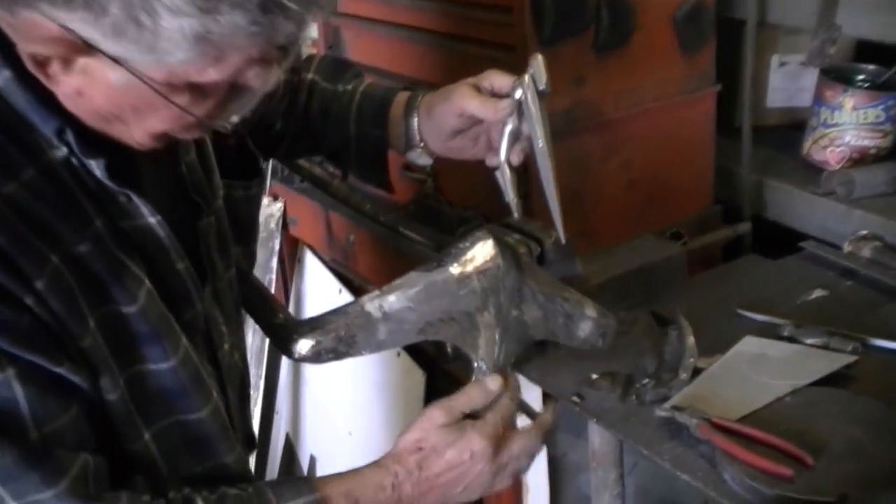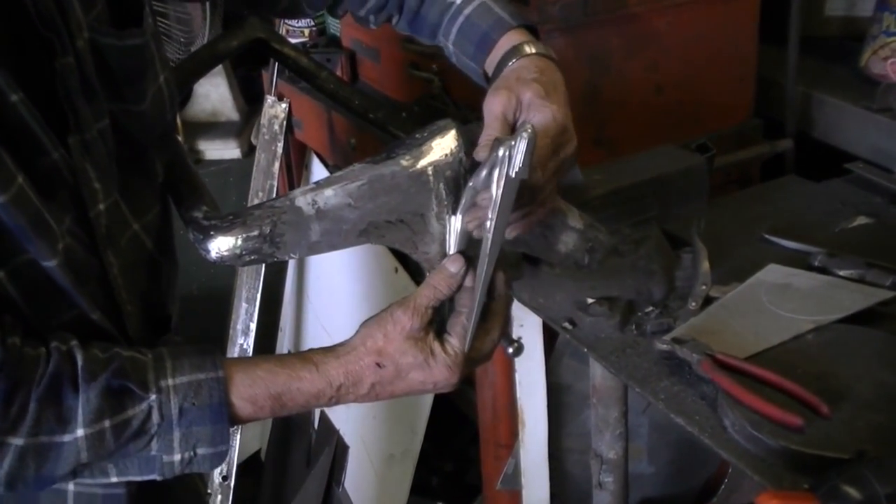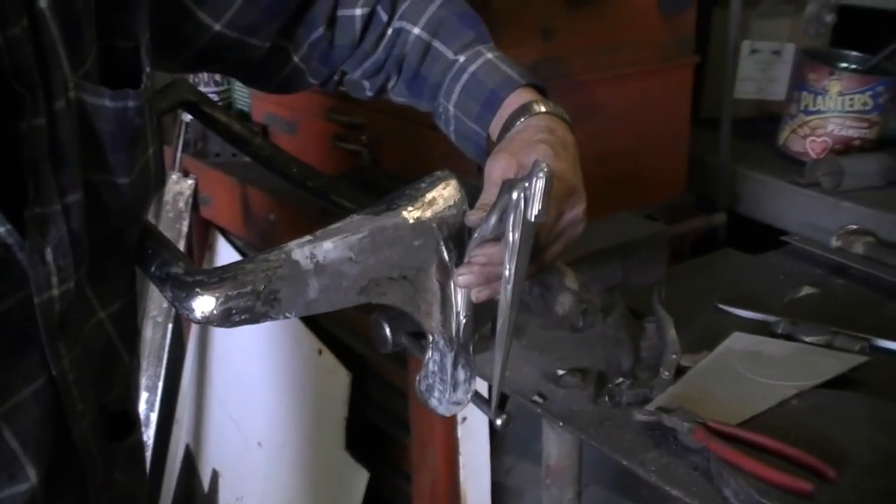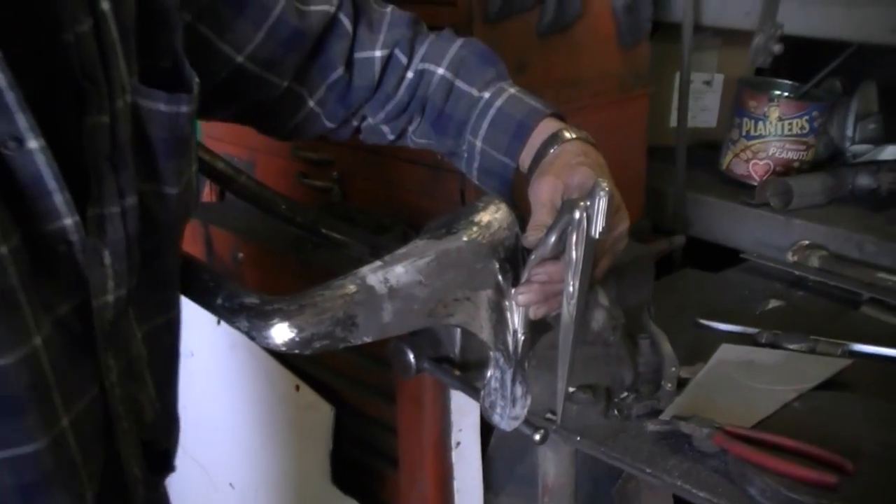This is where the radiator cap is going to go, and the hood ornament. This is the 1935-36 Auburn hood ornament I'm going to put on there, instead of the dog.